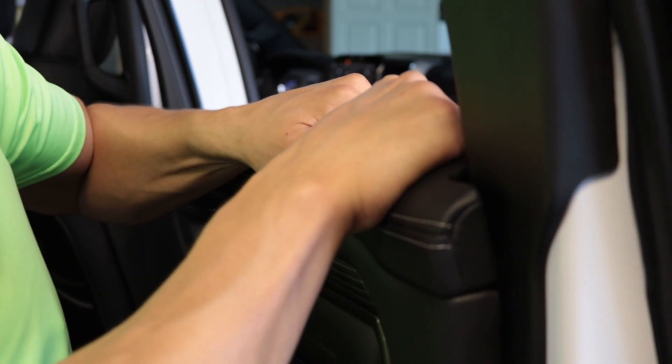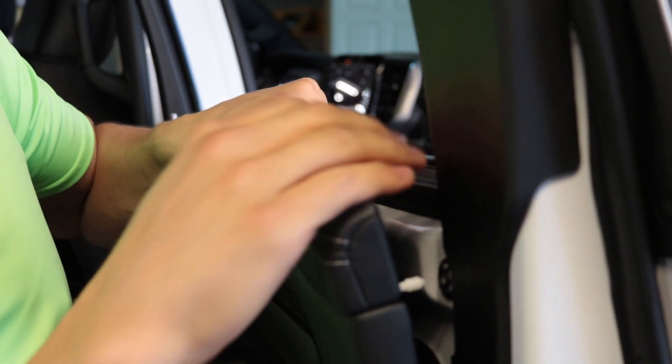Same thing for the rear door. Go ahead and pull — get your fingers up on top and pull a little bit, just enough to pull that back out.